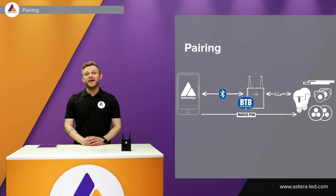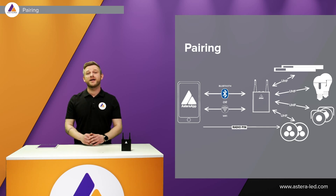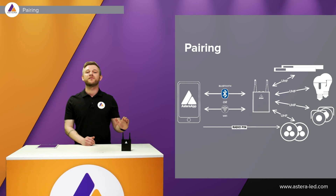As you know with the ART7, the connection is made with Bluetooth between the Asterabox — the Bluetooth bridge — to our tablet or smartphone. With the ART7 Wi-Fi we can now either choose to connect via Bluetooth between the Asterabox and our smartphone and tablet, or we can choose to use a Wi-Fi connection between our smartphone or tablet to our Asterabox.